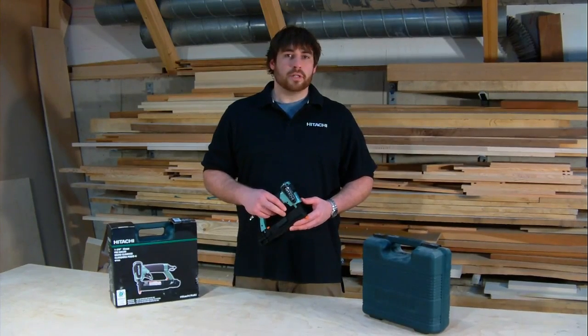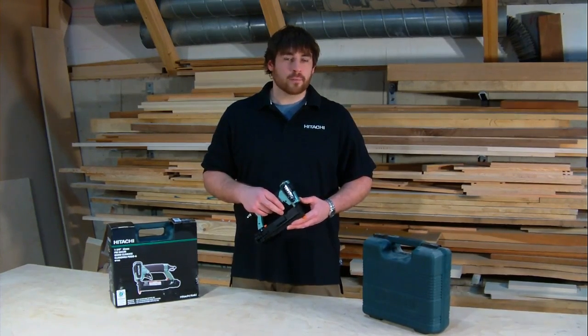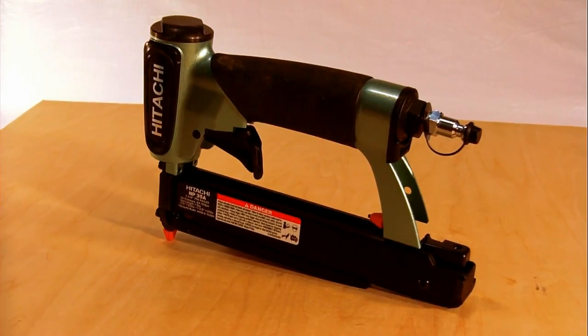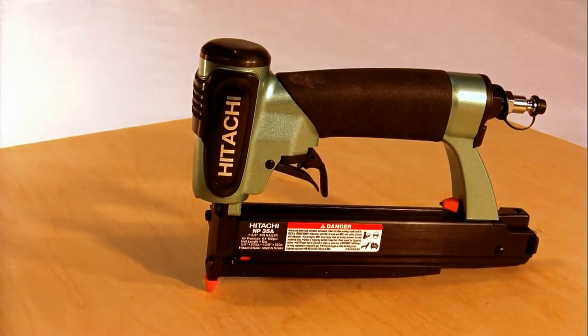For all of you who've spent hours filling nail holes from an 18-gauge finish nailer in trim work or other types of moldings, you may have appreciated one of these. This is Hitachi's 1 3/8 inch 23-gauge pin nailer, the MP35A.